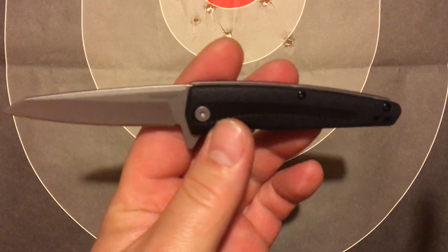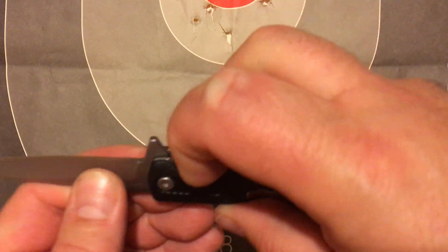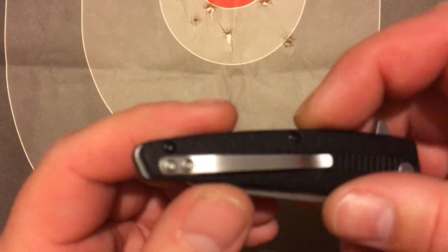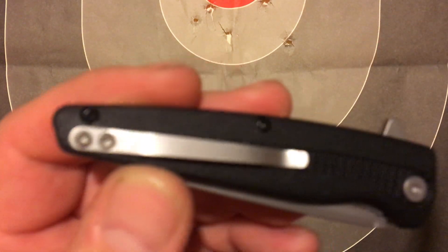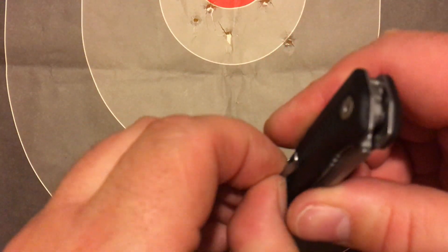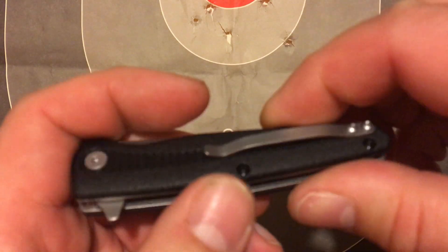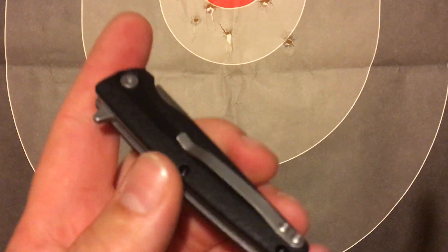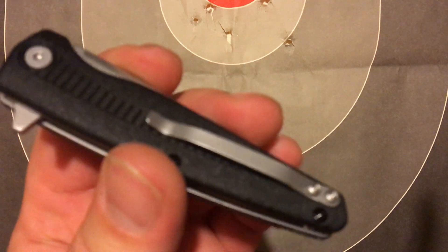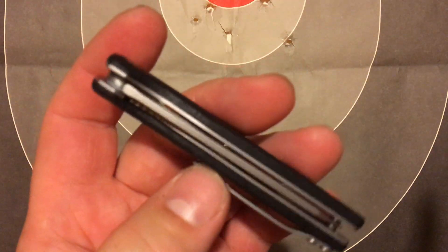It'd be a great everyday carry knife. I did notice one thing though — the pocket clip is already loose. If you've ever owned Kershaw knives, you know that happens pretty quick. You've got to take those little screws out and put some Loctite in them, and they usually last. The pocket clip is super hard to clip onto your pocket — I wear jeans or dress pants and either one is super hard to clip on. I think it's going to shred my pants pretty quick.